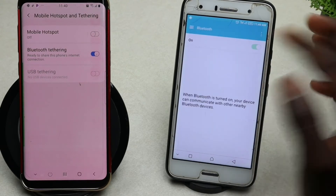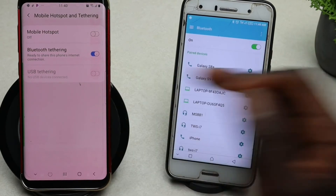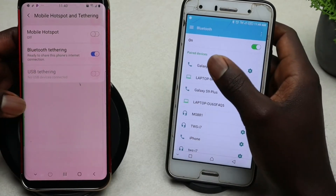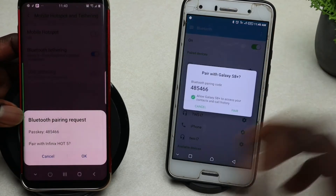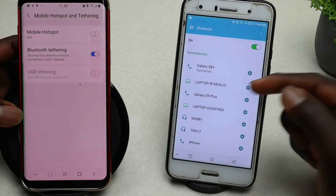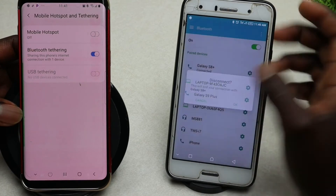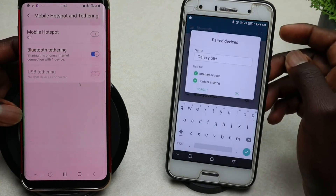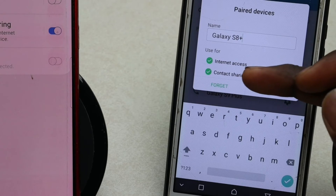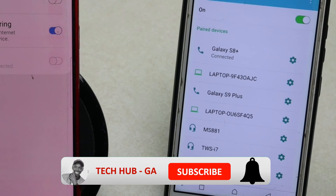Make sure Bluetooth is turned on, then go ahead and pair it with the other device. This phone is an S8 Plus — tap on S8 Plus and then go ahead and pair. Once pairing is done, tap on the settings icon and make sure both options are checked: Internet Access and Contact Sharing. Tap OK.